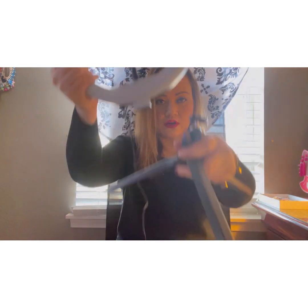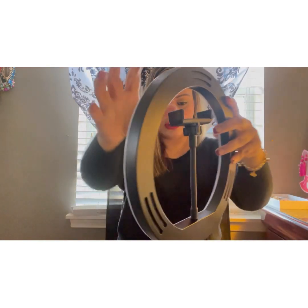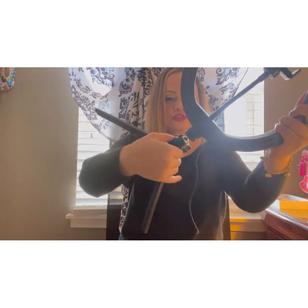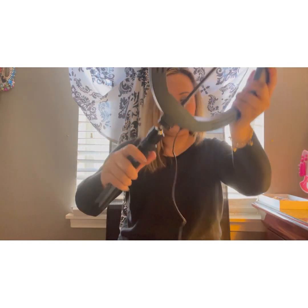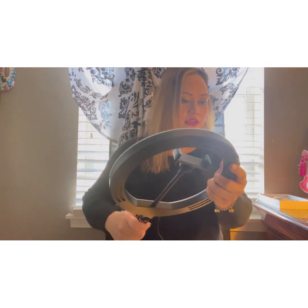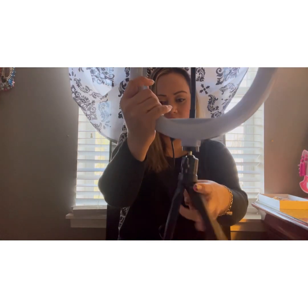Now we're gonna put this on top of the tripod stand — just gonna twist it, twist twist. Just twist it, there you go! And here you go, it looks like this.